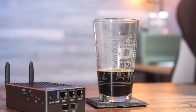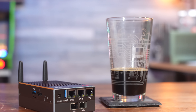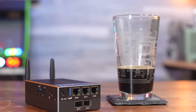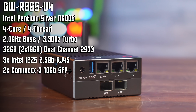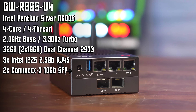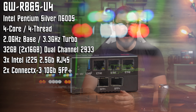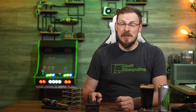Let's get the basic specs out of the way first. The R86S is powered by an Intel Pentium Silver N6005, a 12th generation Jasper Lake CPU with 4 cores, 4 threads, a 2 gigahertz base clock, and a turbo of 3.3 gigahertz. Officially the N6005 can support a maximum of 16 gigabytes of DDR4 memory, yet somehow we've got 32 gigabytes of DDR4 running at 2933 MT/s.